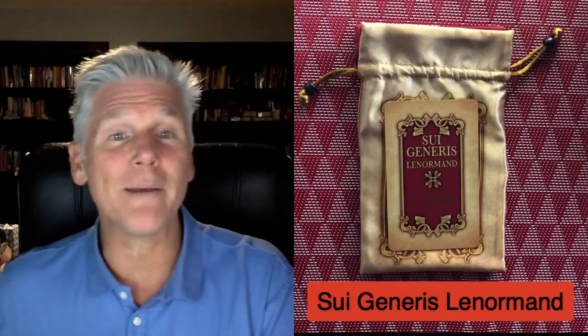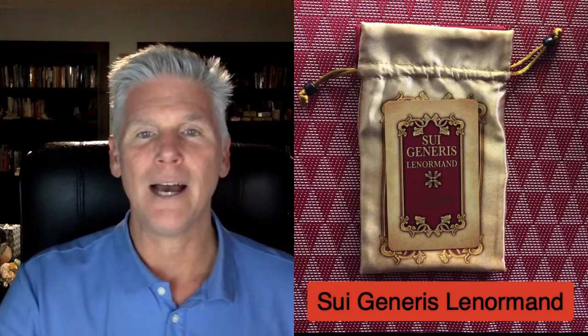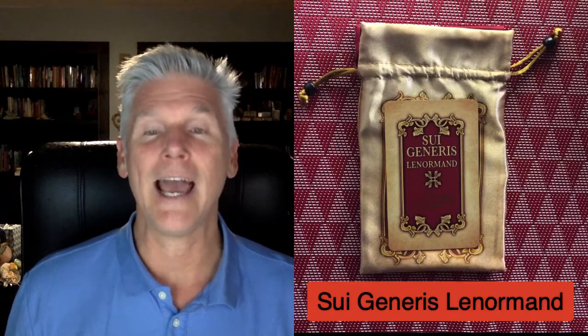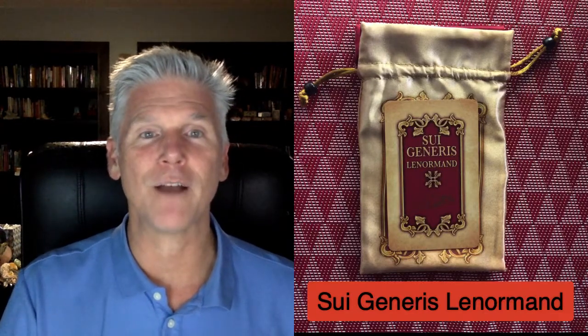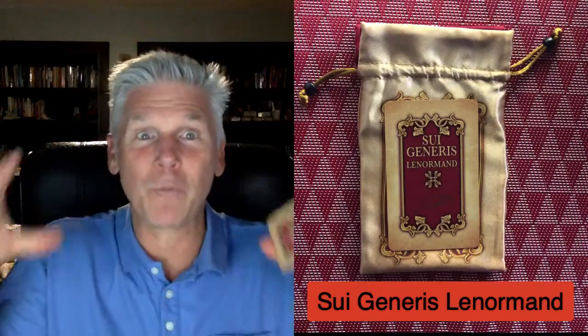Let me just kind of walk you through. Lenormand is typically a 36-card divination system. It is literally used for divination, fortune telling, and I love it. I usually do a grand tableau where I throw all 36 cards down. I've been using the tiles from Jamie Sawyer as well in that because it's smaller and I can put it all on the camera.